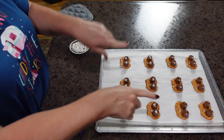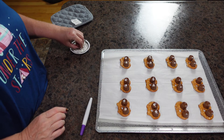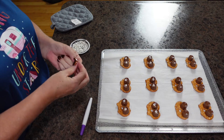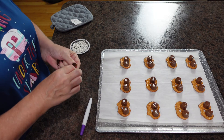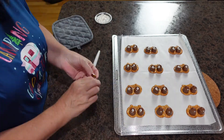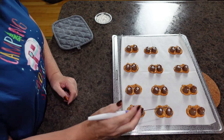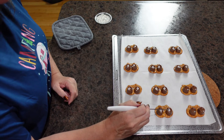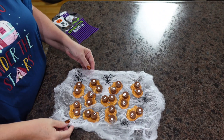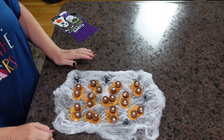After you get all your eyeballs on, you do have to work a little fast because your chocolate will start setting back up. After you get all of your eyeballs on, the recipe calls for this to be put into the refrigerator. And here are our Here's Looking at Boo Rolo pretzels after they've set back up.